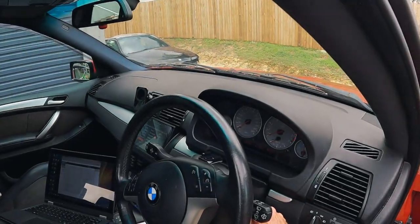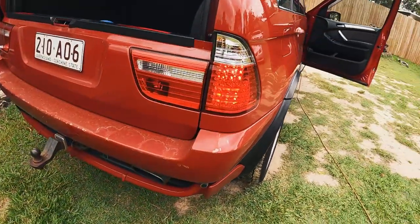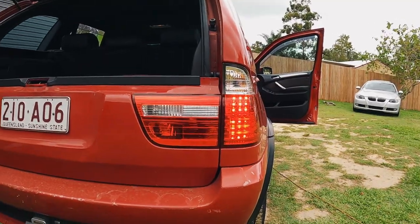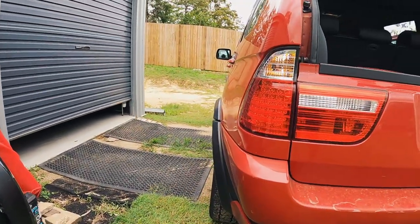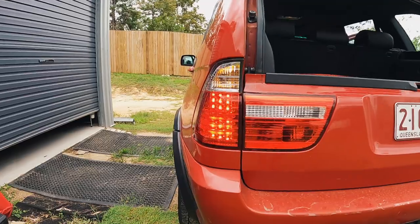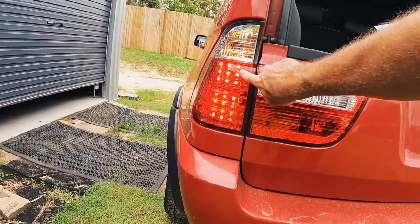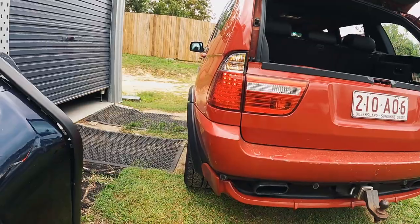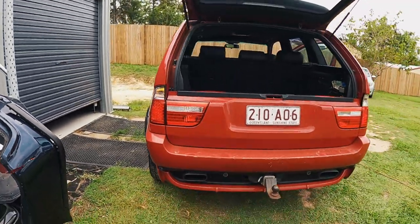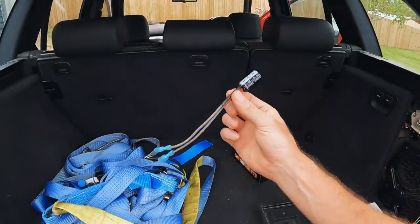I'll show you, and hopefully the GoPro will even pick it up — my phone does pick it up. So I'm going to start the car and turn the tail lights on. Let's see how the GoPro sees it. Hopefully you can see there — we are pretty damn solid, where this side without the capacitor is flickering. Now the GoPro does make it seem worse — one hell of a lot worse. The way I describe this is instead of being a hundred percent bright, every second it dips to 80% brightness. That's the best way I can describe it to my eyes. But yeah, we're still getting the flicker on the uncapped side. The only difference is that capacitor.